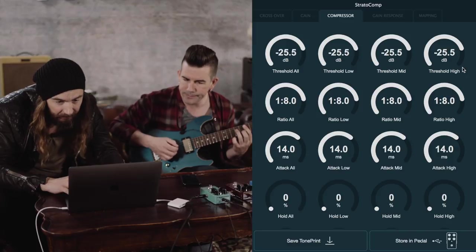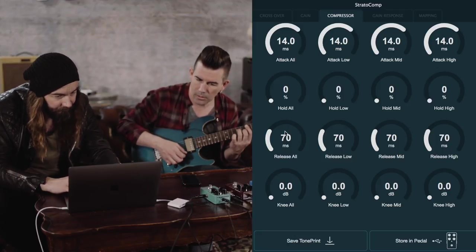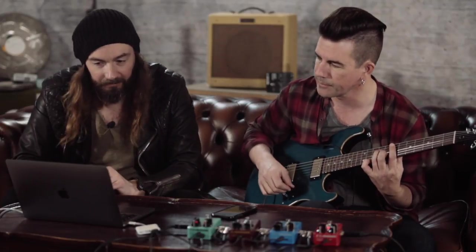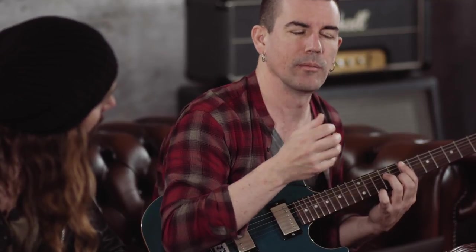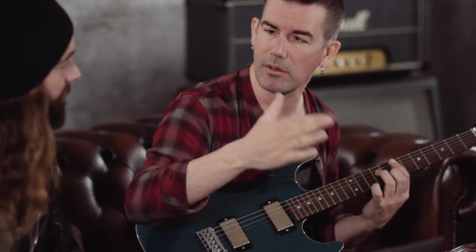Let's look at the release — it's at about 70 milliseconds. The release time is: once the guitar signal crosses back below the threshold, it'll take 70 milliseconds to release. Attack and release times can be confusing. For a natural attack where the pick really pops through — the spike at the front end of the note — you want to set the attack slower, like 15 or 30 milliseconds, so that first spike pops through before the compression kicks in. If you close it down to 1 millisecond it grabs right away.